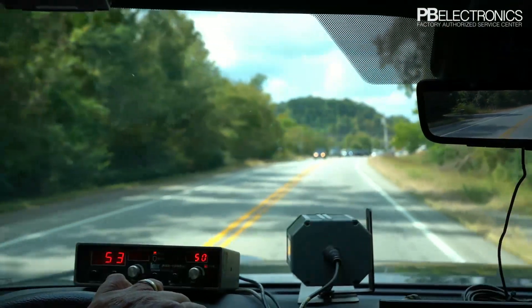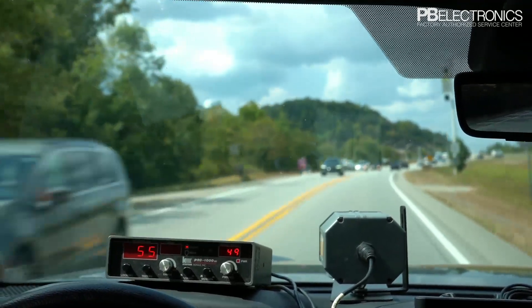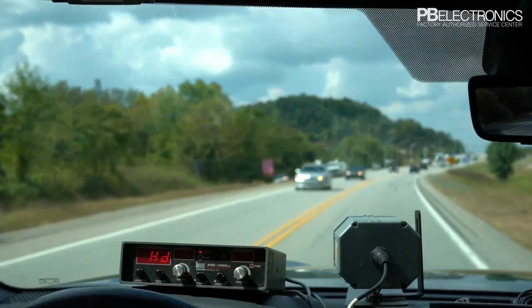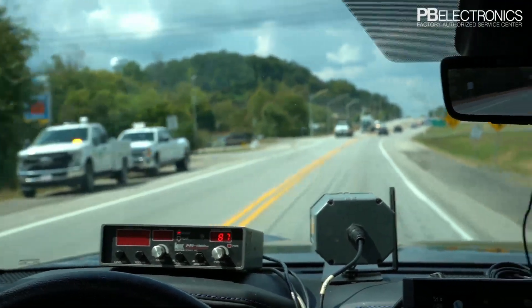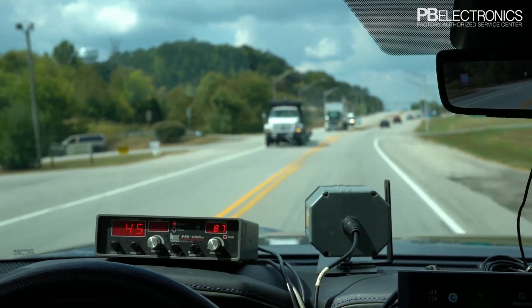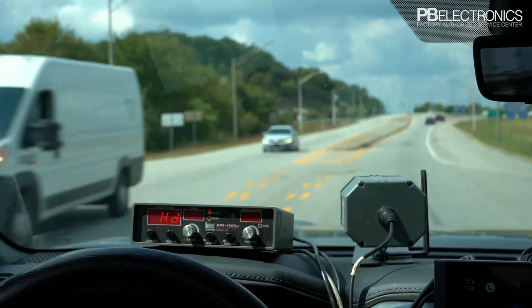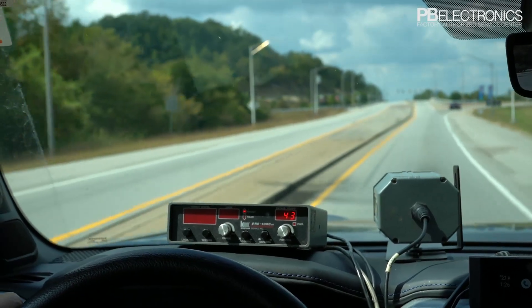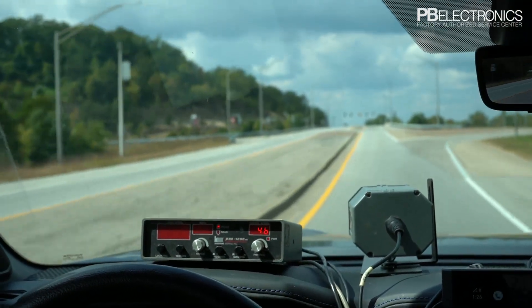There's a car showing up at 49. I can also put my radar in hold while moving, and when I bring it out of hold it shows my patrol speed and then oncoming traffic instantly.